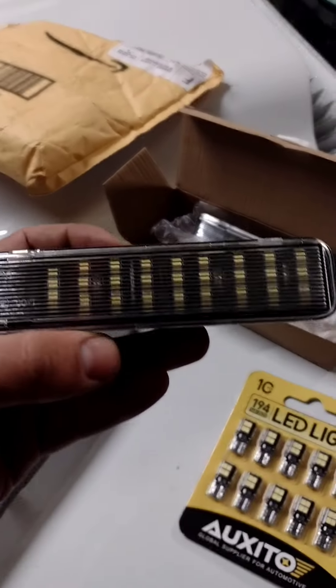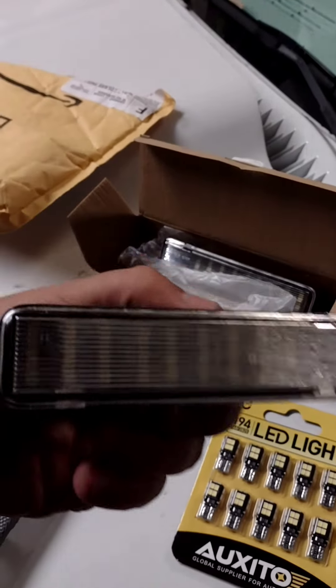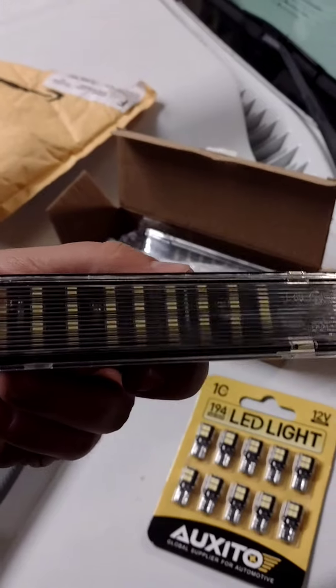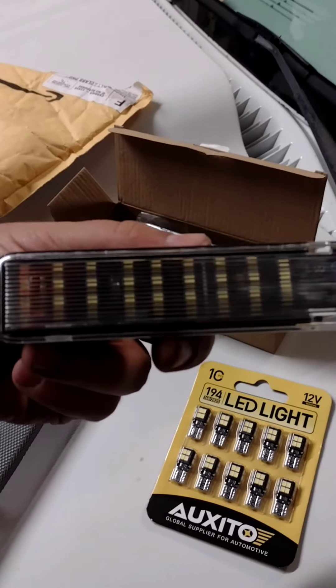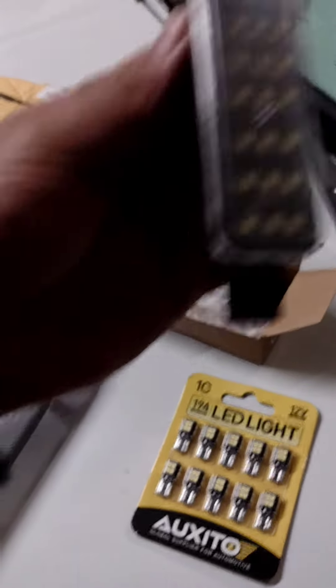I stuck some LEDs in it — they look fine — but I found something a little cooler that I feel might brighten up this interior. I found these LED replacement door trim lights. I don't know exactly what they're called, but I'm going to put them in the truck and see how they look. I'm really excited about these.